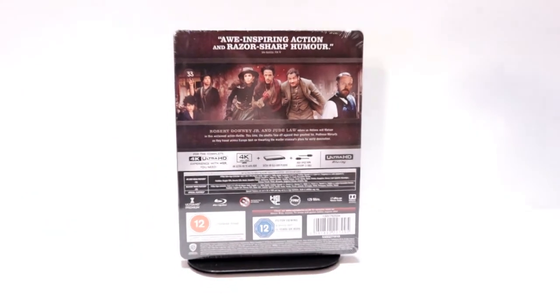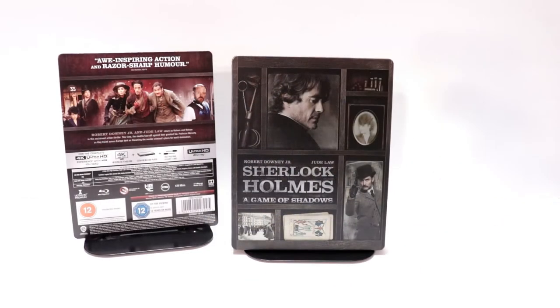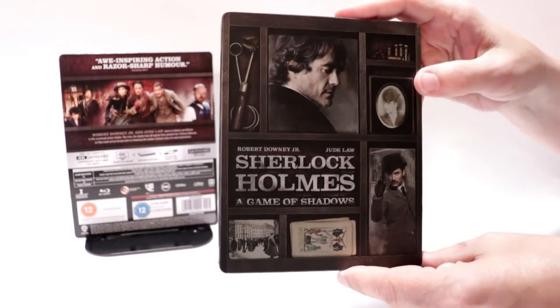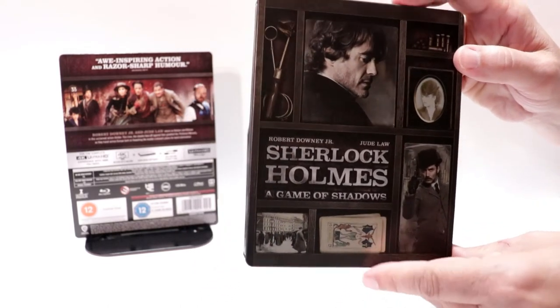I'm going to go ahead and remove this from the wrapper and we can take a closer look at this steelbook. I've got the wrapper off and the J card removed. A really nice image here on the front. I really like the way that this looks. It is a matte finish. It does have the title on it and the name of the stars. I like all the different images.